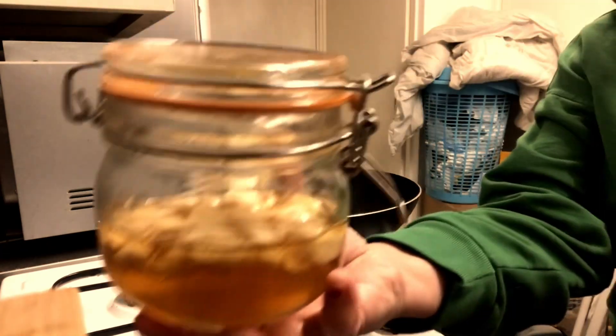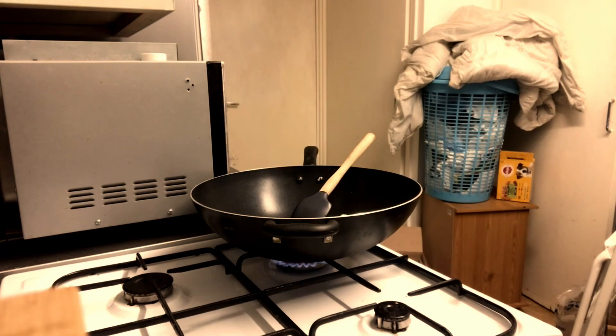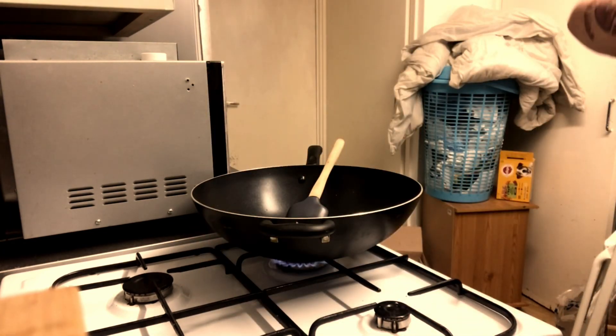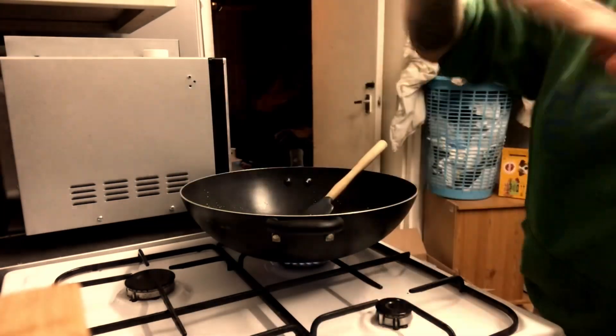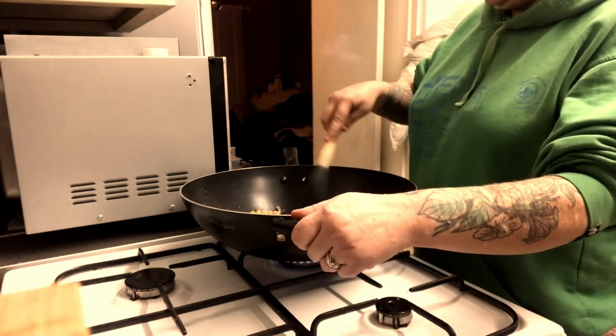Here is mum's cleaver — bless her, she never knew that I stole that from her! This is chickpeas, which I showed you before. And this is some vegetarian bacon — it's very, very nice. It gives a lovely crisp when it's in the dish.